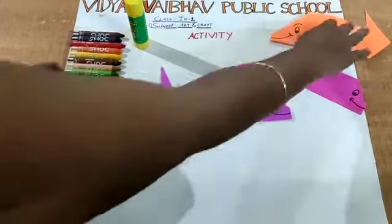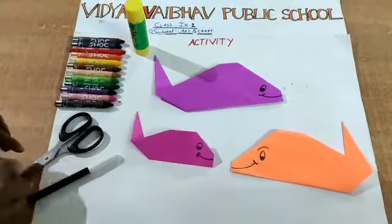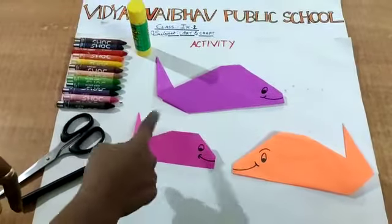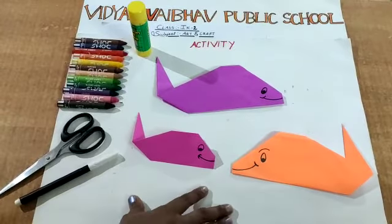Children, you have to practice this in your house. You understood how to fold and make a fish. You have to use all this origami paper to do this activity. Thank you.